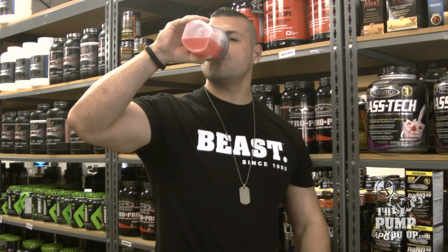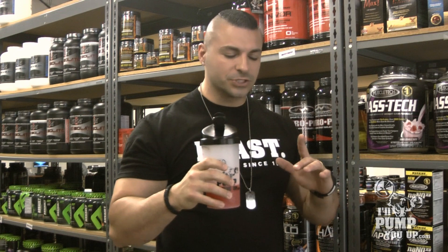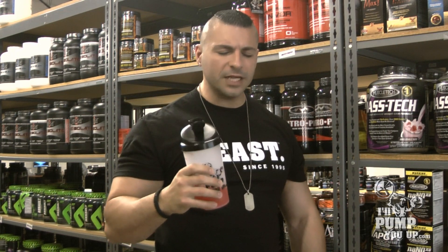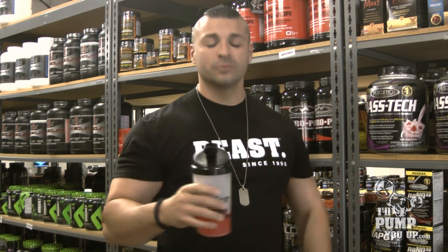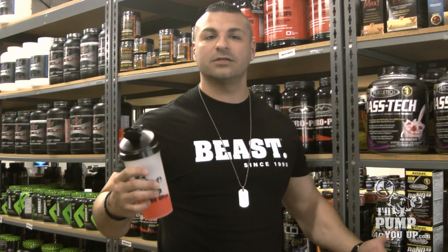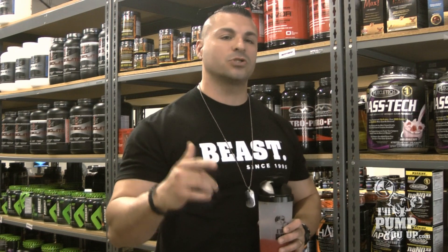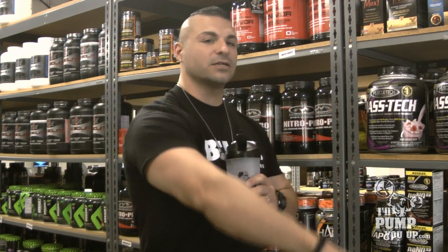Really good, man. Really clean flavor, I don't see any floaties, I don't taste any crunchies in here — tastes really good. So yeah, I mean try it out; it tastes good, can't beat that. 45 servings, can't beat that either. Price to sell, can't beat that either. Beast Mode by Beast Sports Nutrition — you can find it here at IllPumpYouUp.com, your favorite online bodybuilding supplement store. We'll catch you later, see you guys.